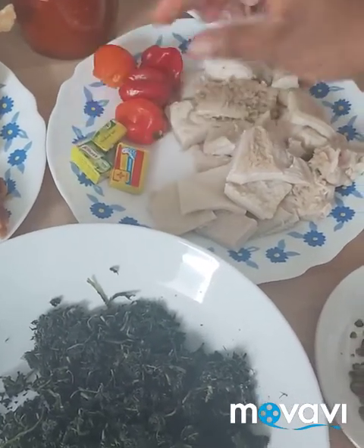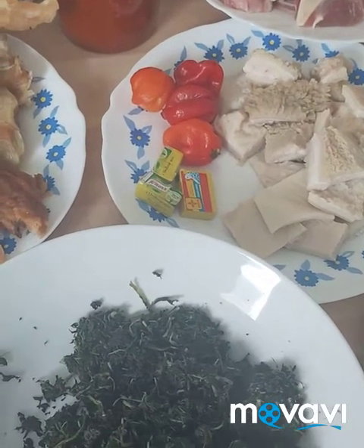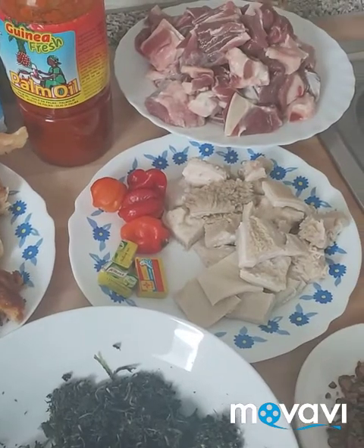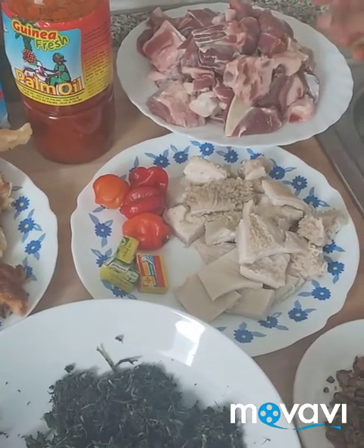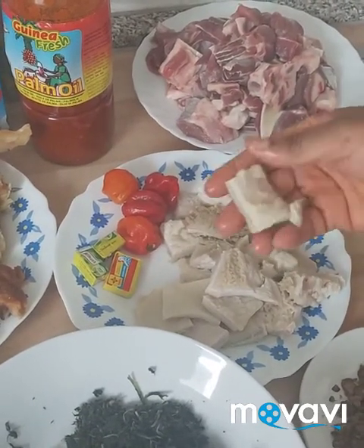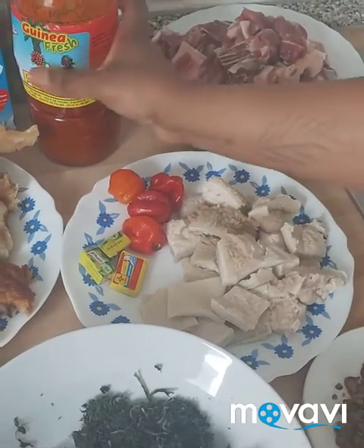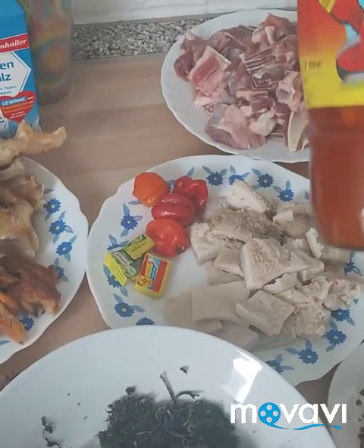We have Maggi cube and beef. We can use beef to cook this food — you can use any meat you have. If you have goat meat or any other meat, you can use it to cook this recipe. Here we have ishaki. We are going to use ishaki.